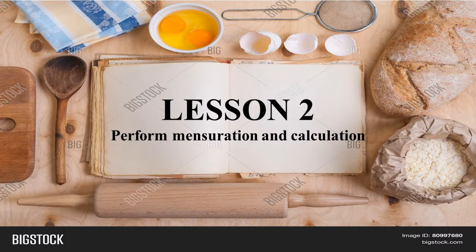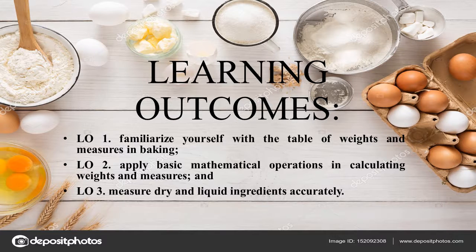Now, let's proceed to our second lesson, which is entitled Perform Mensuration and Calculation. At the end of this lesson, I am expecting you students to be able to: first, familiarize yourself with the table of weights and measures in baking; second, apply basic mathematical operations in calculating weights and measures; and third, measure dry and liquid ingredients accurately.